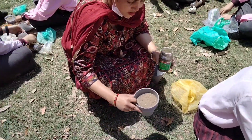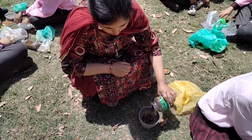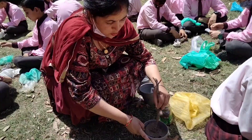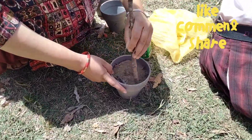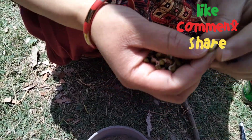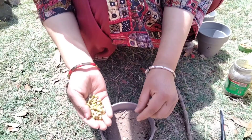Now we will mix manure with soil and add the germinated seeds. The seed has a little tail coming out — that means it is germinated.